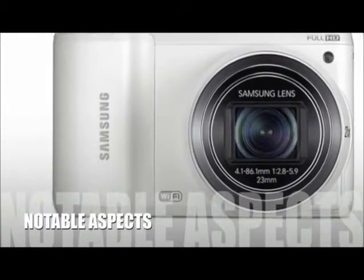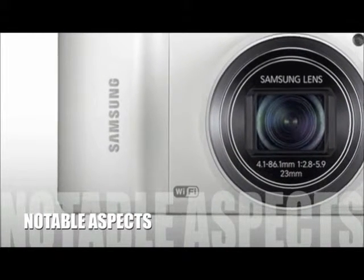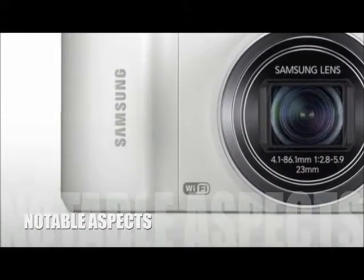Now let's take a look at some of the positive and negative aspects for this product. The Samsung WB800F camera offers many great features, yet it has a very short internal memory.